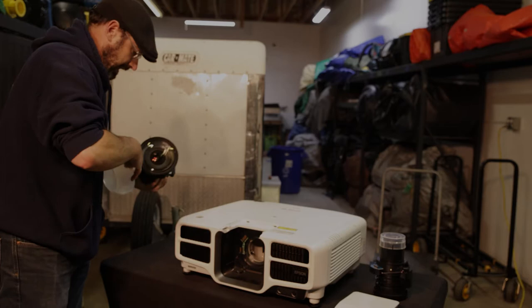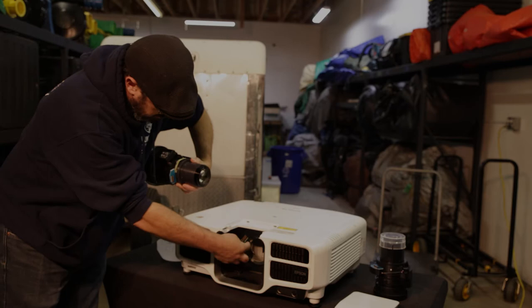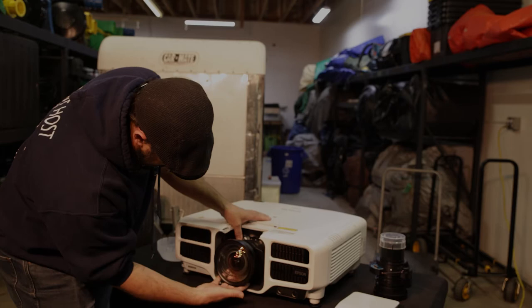If I had gloves I'd be putting them on right now, but I'm going to be real careful. I have my hand underneath, matching up the electronics here with the electronics there, making sure I get it in the right spot, supporting it and pushing it all the way back. Now I feel it's in there — I squeeze and it's locked into place.